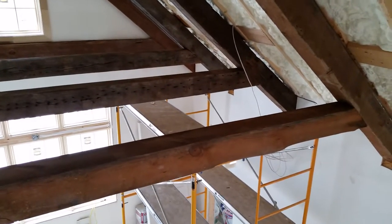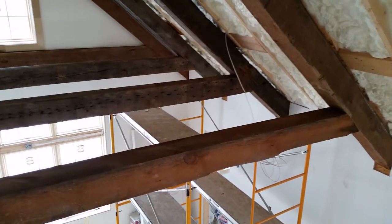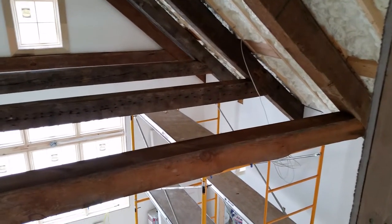You can learn more about this and lots of other topics about home design and home building at our websites: designingyourperfecthouse.com and abouthomedesign.com.